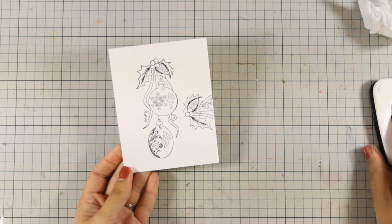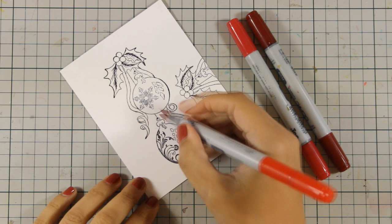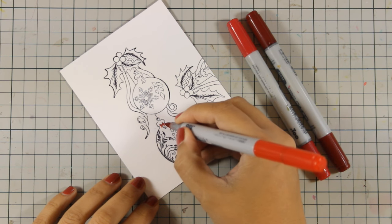I am going to use my Copic markers to color everything, and this is the reason why I used Black Memento ink when I was stamping.